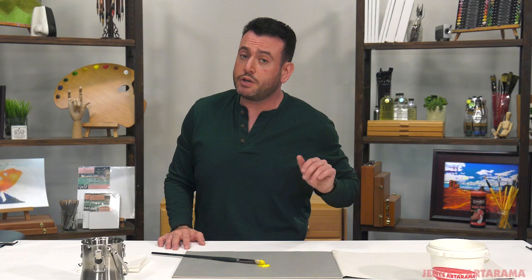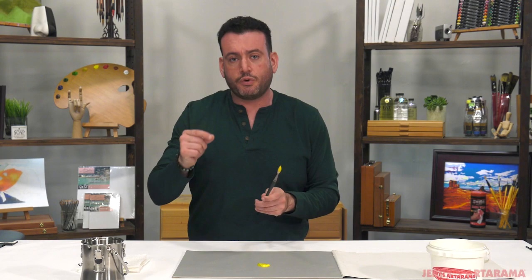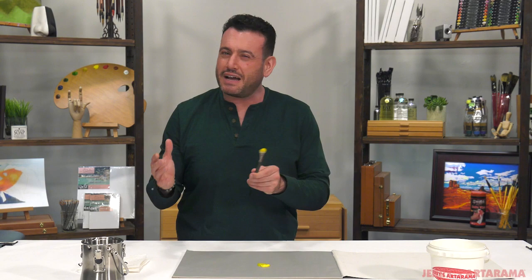The second tip for keeping your brushes like new is not to mix mediums. It's very important that if you want your brushes to stay like new, you keep one medium with one brush. This brush, as I just use it with oil paint, is an oil paint brush. I could clean it and use it for acrylic, but you're just not going to get the same results. And if you've been using acrylic and you're switching to oils,